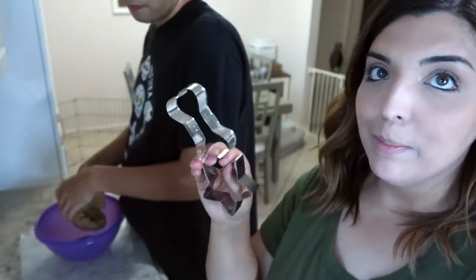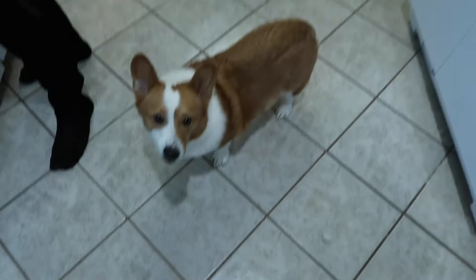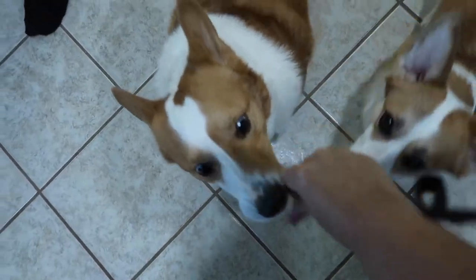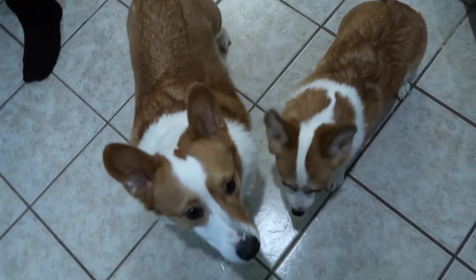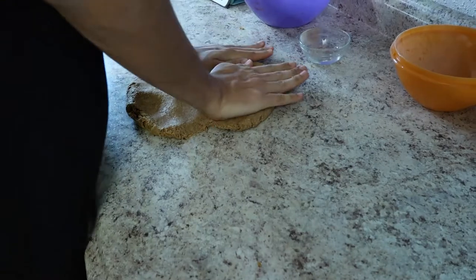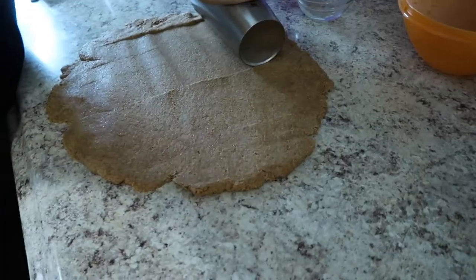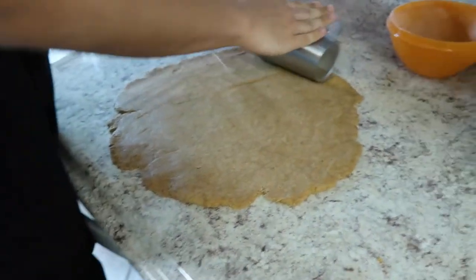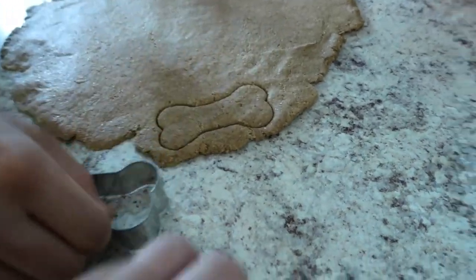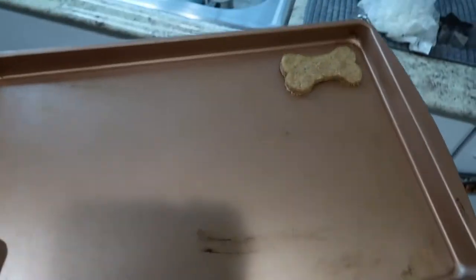Here are the cookie cutters we're going with — the classic bone shape for dog treats and also a few stars. Jeffrey says it's solid now. We're going to give the dogs a little taste — do you like it? We don't have a rolling pin so we found a cup to use instead. We don't want it to be too thin.